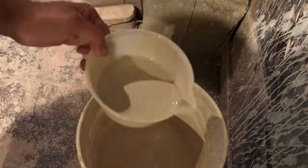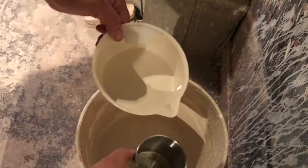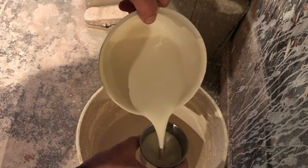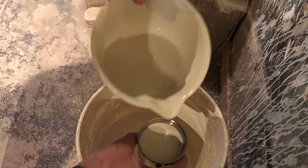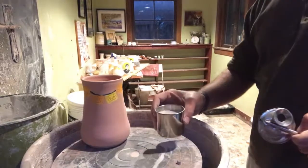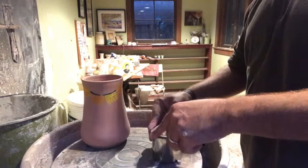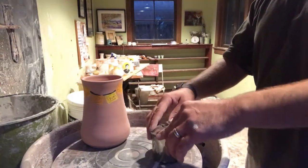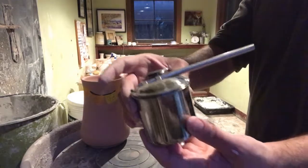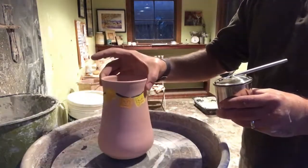This is a reservoir I'm using for an aerator. I'm going to fill it up with glaze, and in the next clip I'll put on the top part, which will allow me to spray glaze onto the side of the pot. Once I press the top firmly into the reservoir, I can push air out at the end of the straw while spinning the pot around.